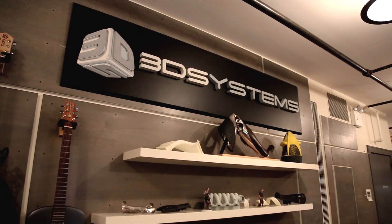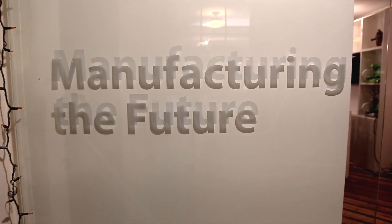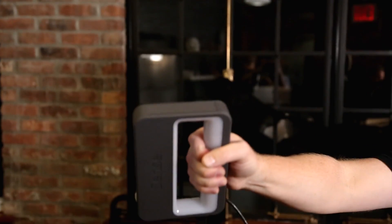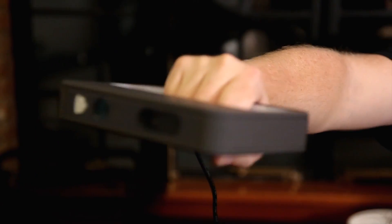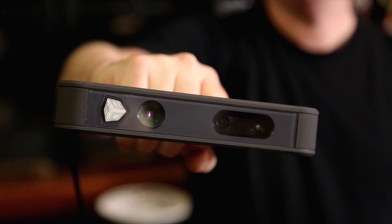Hey everybody, we're here at 3D Systems' Eugene Square offices in New York City after hours because we've got a very special product to talk about. 3D Systems is presenting the Sense 3D scanner — the affordable 3D scanner that's easy to use with easy software. It's for your home to capture memories, physical photography. This is the scanner you're going to have in your house. This is going to bring the future to your home.